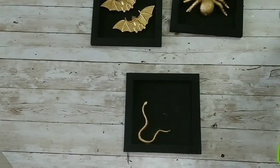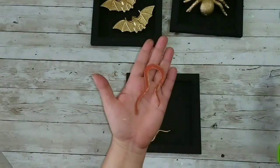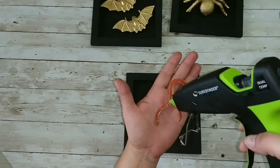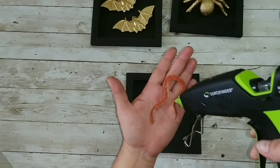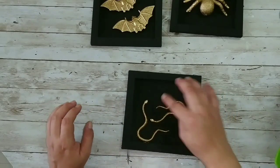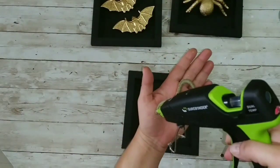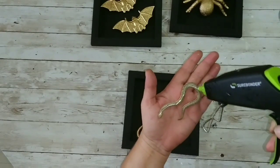Let me show you that technique again: you take a snake, put it in your hand, add the hot glue, and just let it fall to the frame. For the last one we're going to repeat that technique — lots of hot glue, being careful, and letting it fall.